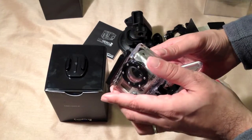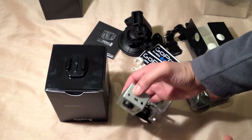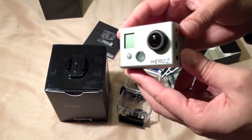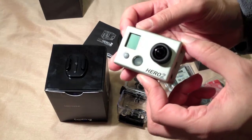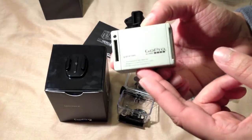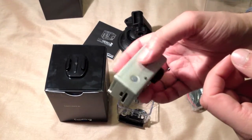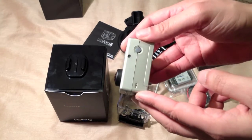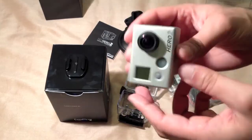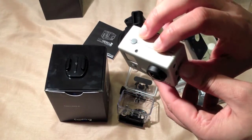From all the videos and pictures I'd seen, it seemed like it would be a plasticky typical Chinese toy. But now that I've handled it for the first time, it does have a more quality feel — it doesn't seem cheap at all. It has a bit more weight to it, a nice large lens, and lights on each side.